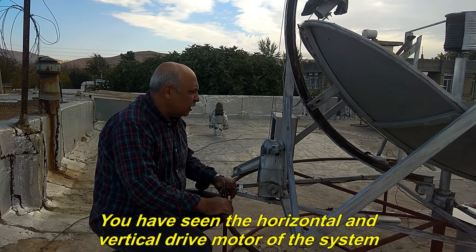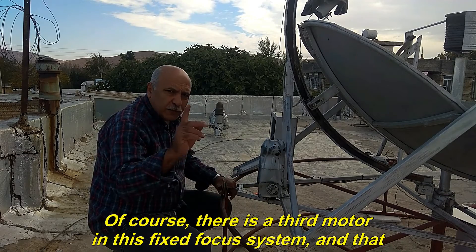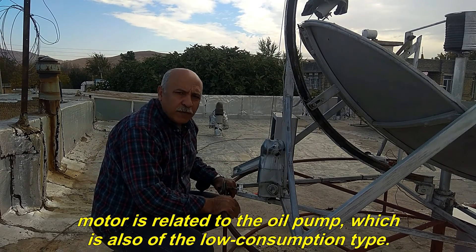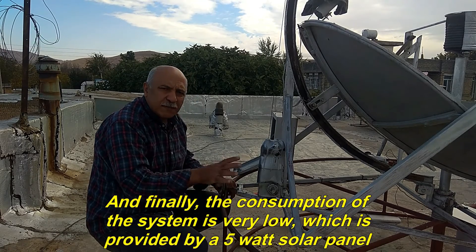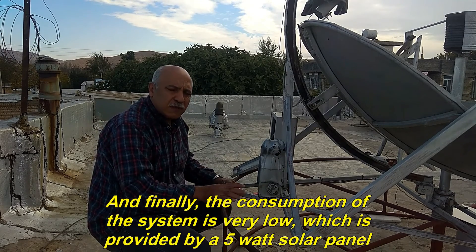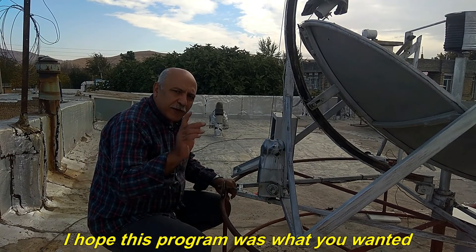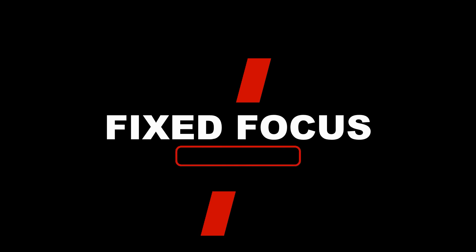You have seen the horizontal and vertical drive motors of the system. Of course, there is a third motor in this fixed focus system, and that motor is related to the oil pump, which is also of the low consumption type. And finally, the consumption of the system is very low, which is provided by a 5W solar panel. I hope this program was what you wanted. Until the next program, goodbye. Thank you for joining us for today.